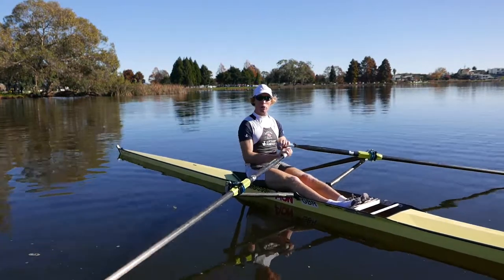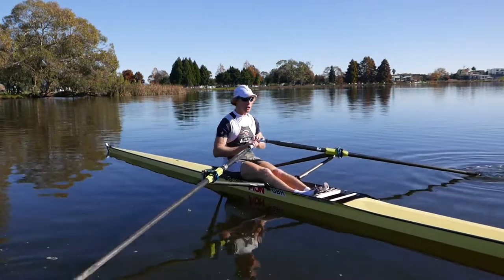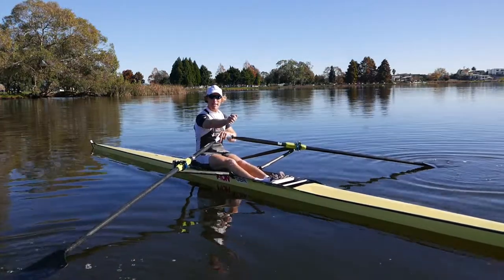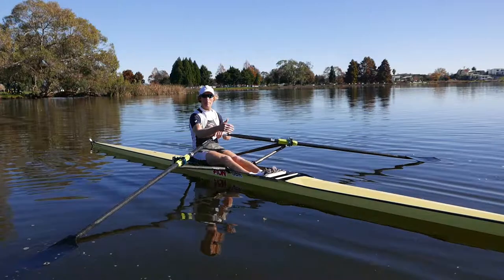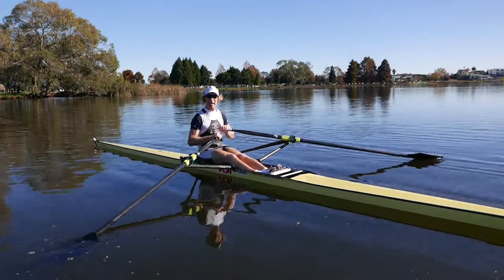The other thing that we can do is quite fun: a speed-up-the-slide exercise. You start at backstops and it's a competition for the athletes — the first person to get to the front and put their blade in. It's quite a fun exercise, and it helps us move our hands and body over quickly. We rush up the slide, and it's good fun while we practice that quick movement around the back end.